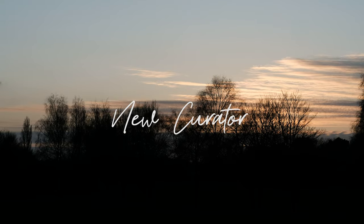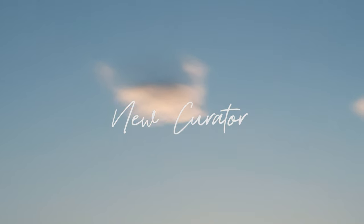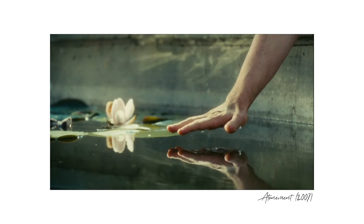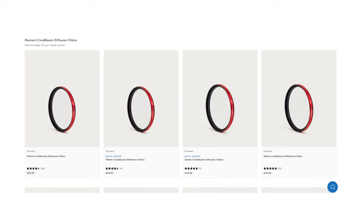Hey everyone, my name is James, welcome to the channel. Today I want to talk about diffusion filters. Diffusion filters have been around for a long time, and since Moment released the Cinebloom line they have become more and more popular. The only problem is they're a little bit expensive — you're looking at over 50-60 pounds depending on filter size and strength.